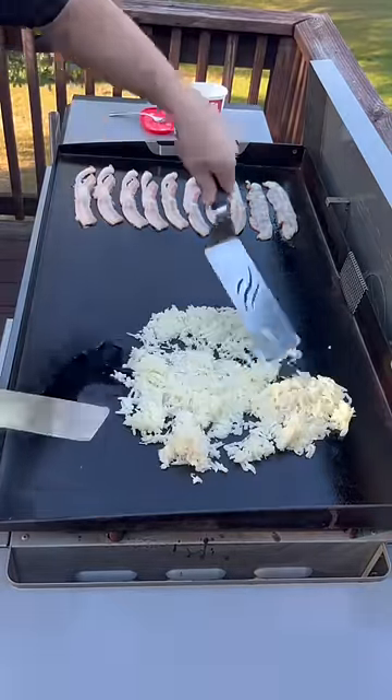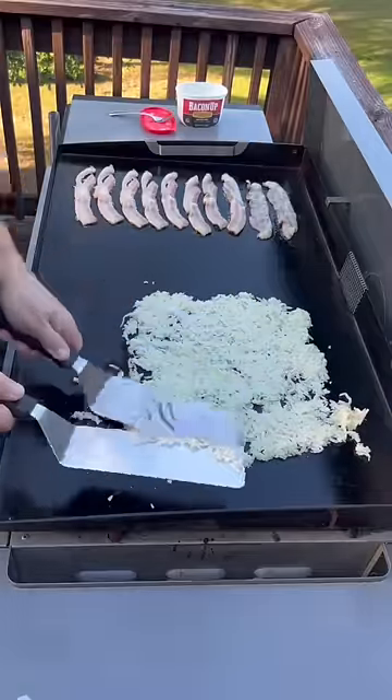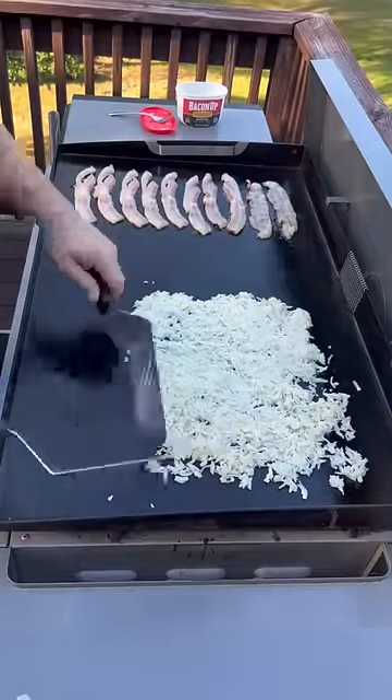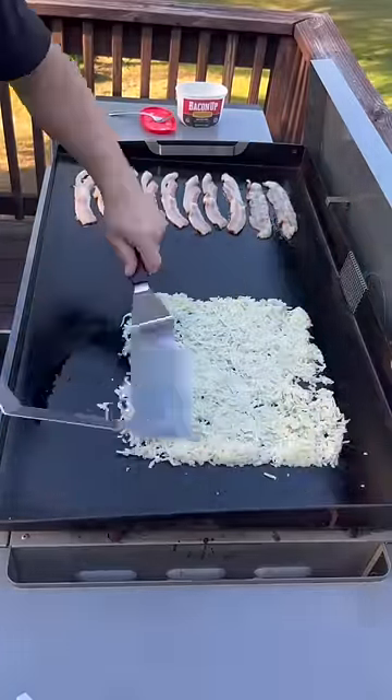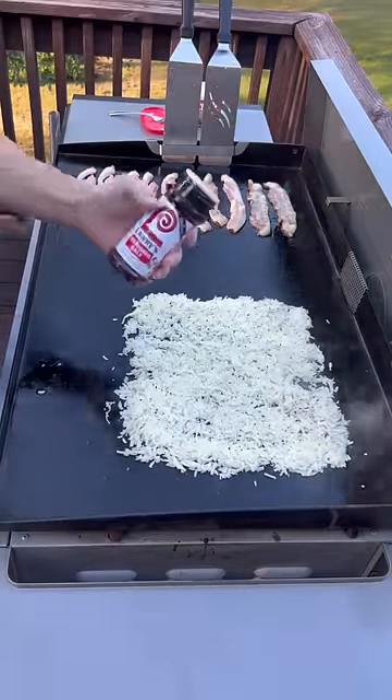I'm using the bagged hash browns from the refrigerator section at the grocery store. I'm going to go ahead and get them all spread out thin, and we're going to leave them alone — the key is not to touch them until it's time to flip. I'm going to season the hash browns with pepper.